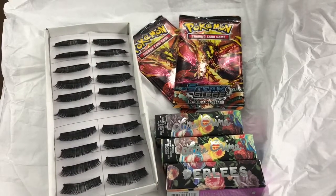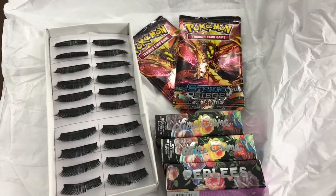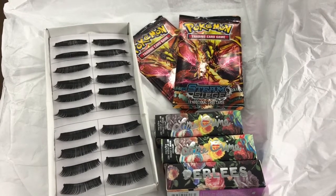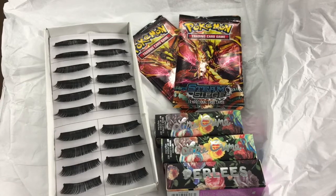Hey guys, I know I'm a little behind on the whole Wish app thing, but I saw these and I had to get them. It did take about a month to arrive, so I want to do a quick little haul video here.